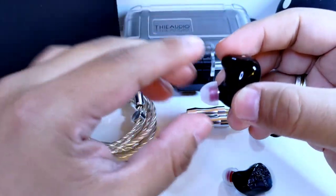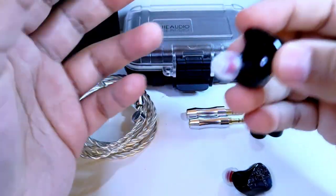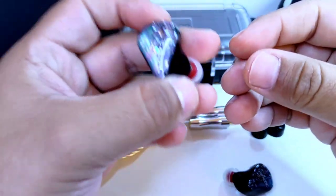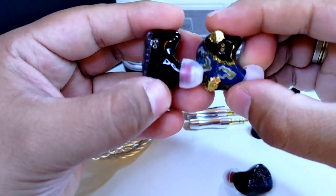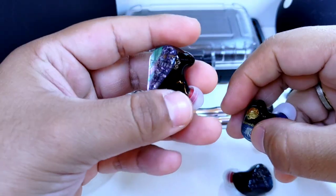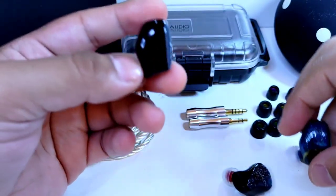Lo pude utilizar por horas sin que me generara fatiga. Eso sí, están lejos de ser los auriculares más cómodos que he utilizado, aunque en sí no me generaron molestia. Pero comento lo del odio porque una gran mayoría ha resultado incómodo por tener un cuerpo en extremo robusto. Comparándolo con la Kinera Freya, auriculares que también considero rechonchos, se ven pequeños al lado de los Monarch. La robustez y la altura del cuerpo son factores relevantes.